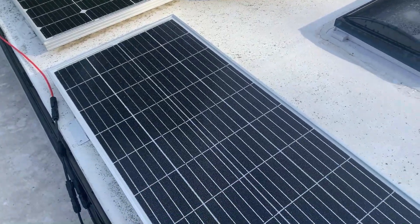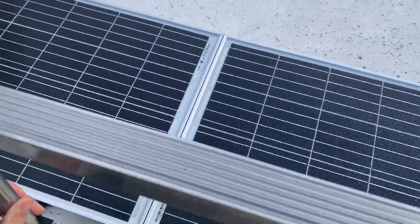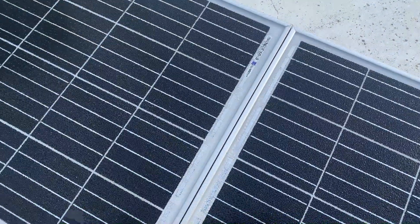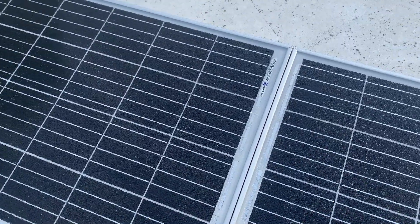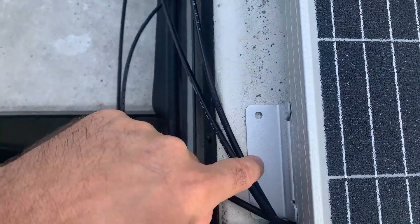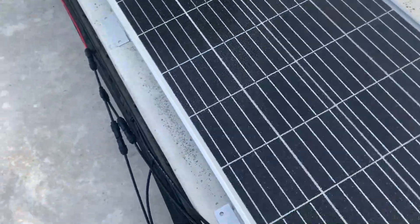I'm going to give you a quick view of the new 200 watts of solar right on the roof. These two panels are the new panels I have, and you can see I'm putting them right next to each other. There's no reason why you can't — you don't have to have them spaced apart. You can put them as close as you want because it's the sunlight that's going to be powering these. I get them as close as I can to the edge and I'm going to bolt it down there.